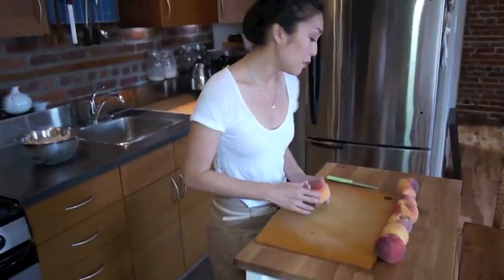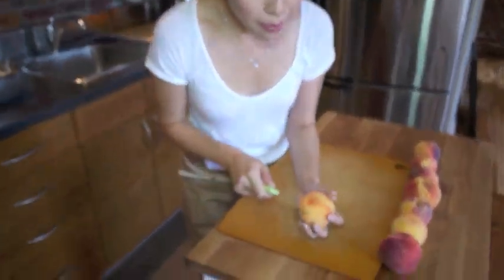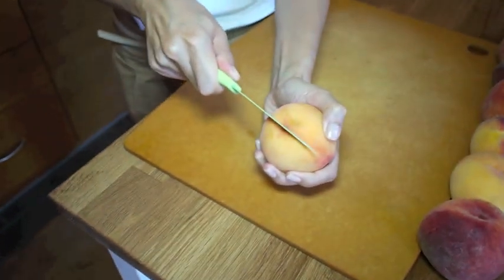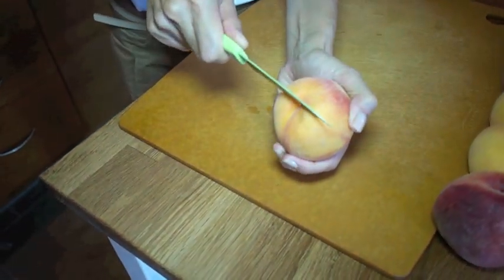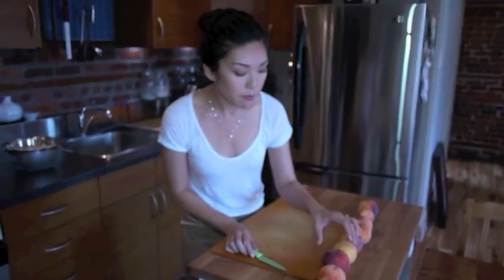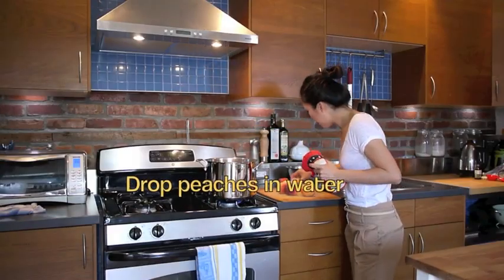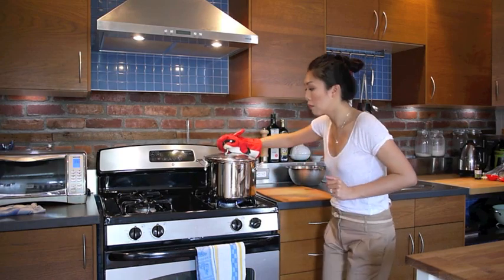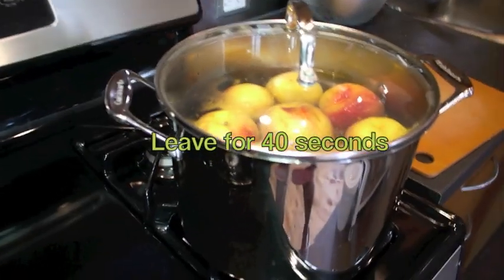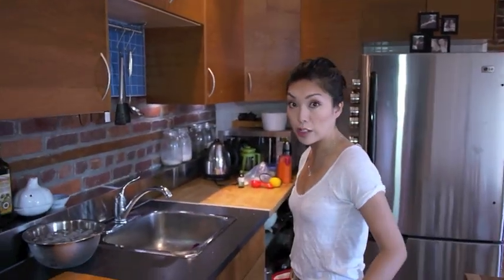Come over here. I got my peaches. All you've got to do is take a paring knife and go to the bottom of the peach and make a little X. Don't cut it straight through, just do a little X. I'm going to demonstrate one more time. That's about four seconds, right?